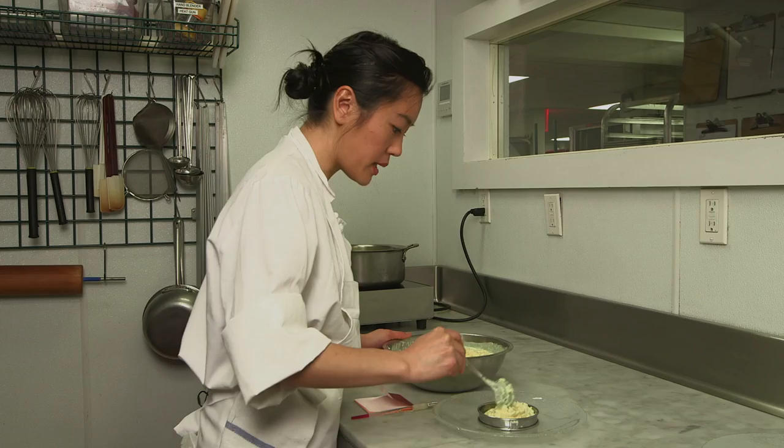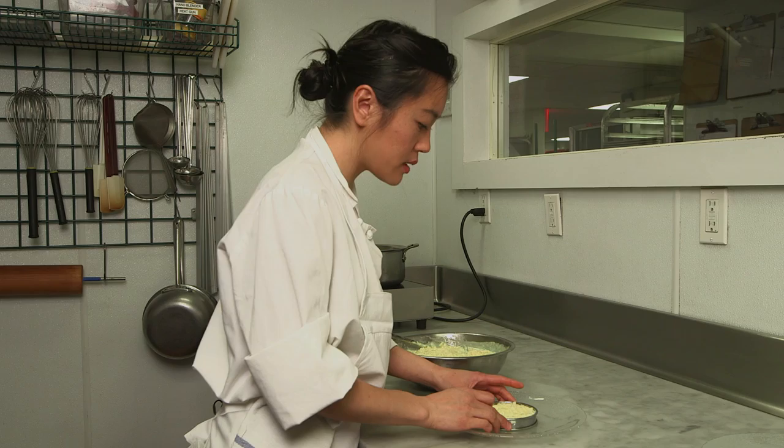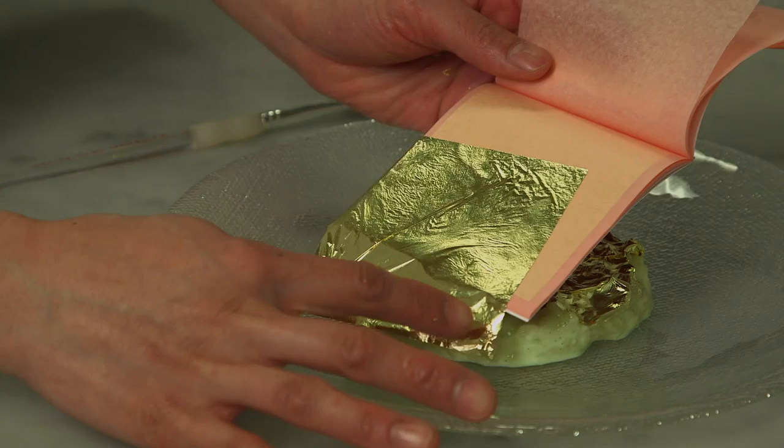So we're going to spoon some pudding, put this ring onto the plate — we're using this ring to keep everything in place. Remove your ring and get ready to gild your rice.